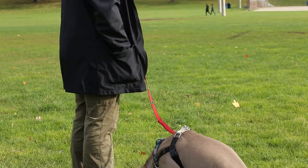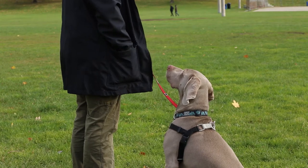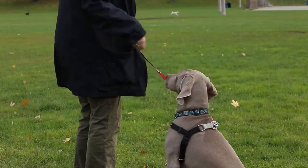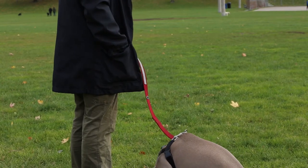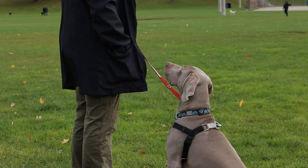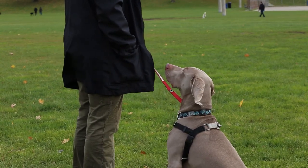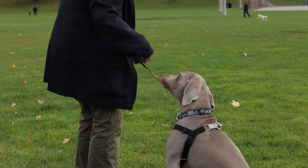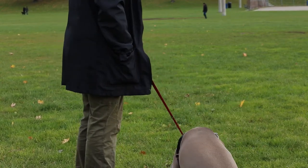Dog looks, treats appear. If our dog is just looking at our treats, hide your treats behind your back — dog looks, treats appear. We keep doing this until we notice that our dog is starting to look back at us before we can manage to get the treats to them. This will likely start to happen within 10 or 20 repetitions. If your dog is remaining 100% fixated and glued to the stressor, move further back — you are too close.